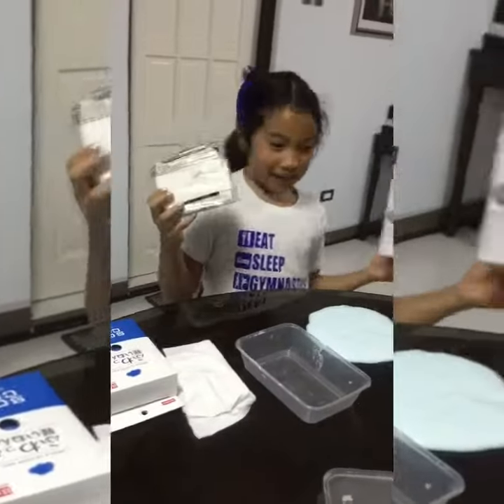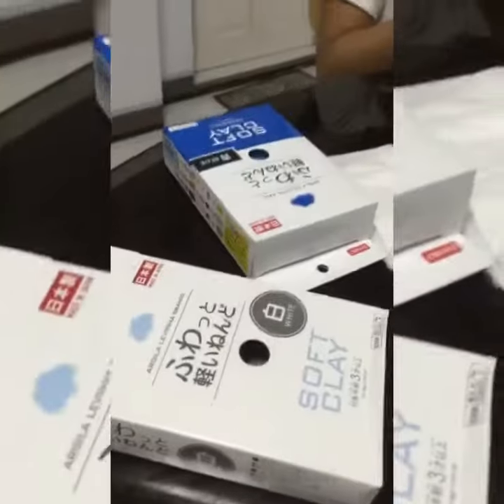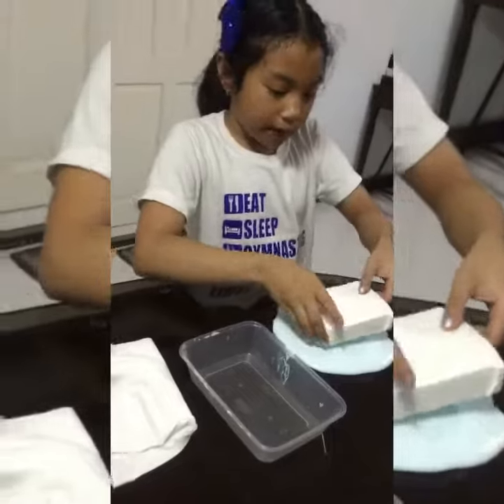So now we're going to use Daiso Clay. We have to use a full box because this is a big block. And we got this from the Japanese store.